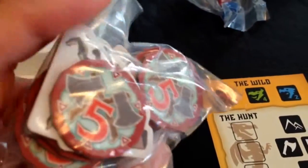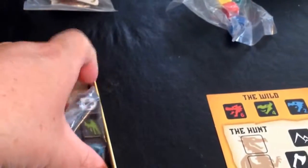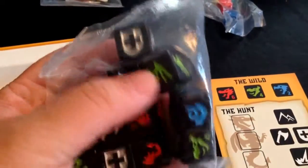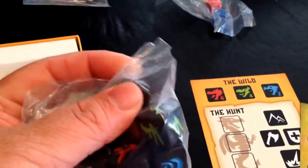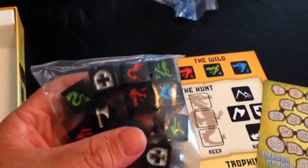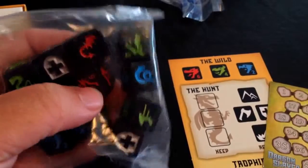And if I remember from the description, these are the press-your-luck tokens or whatever. And of course the dice for the dragons — three different kinds of dragons: red, blue, and green — and then a fight die, I guess. That's it, that's what's in the box. We'll just have to see how it plays — I hope it's fun.